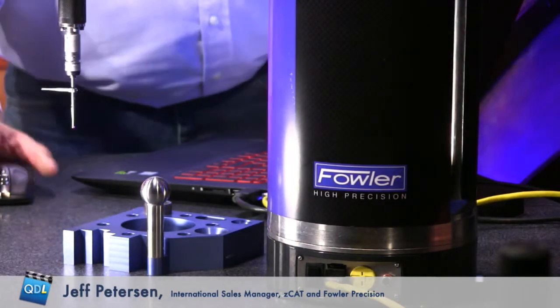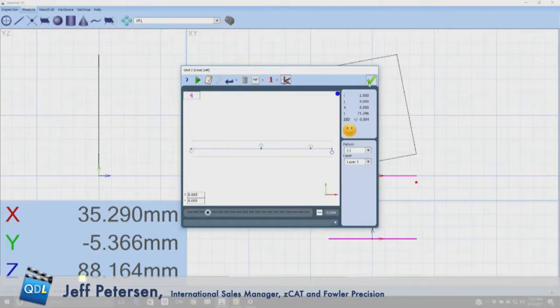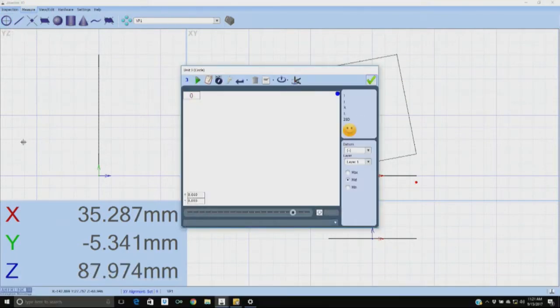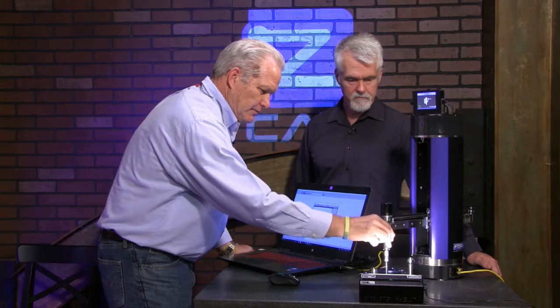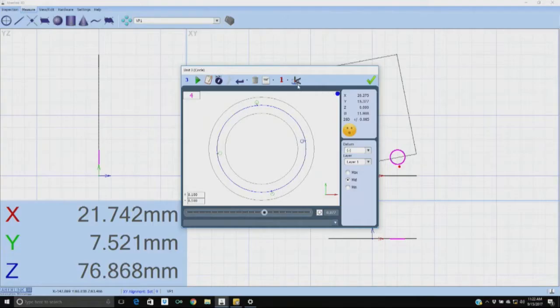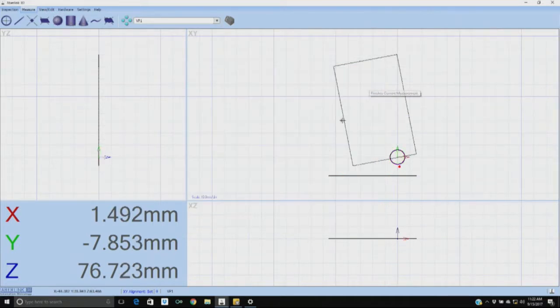I take as many points as I want. I'll make that line a reference. You can see it's drawing right on the computer screen as I'm doing this. Now I'm going to measure a diameter and physically come down here and touch at least four points. I'll make that my reference too. So I've got a plane, I've got a line, I've got a circle.